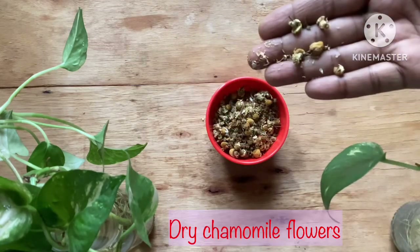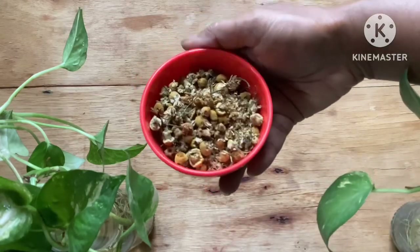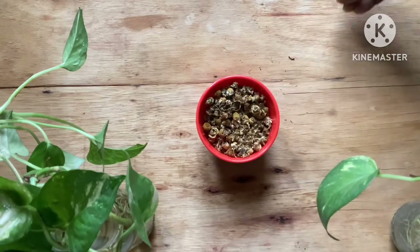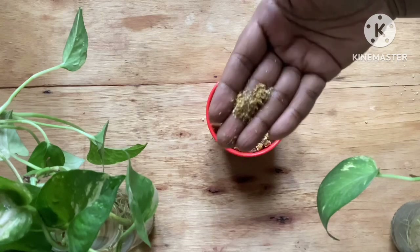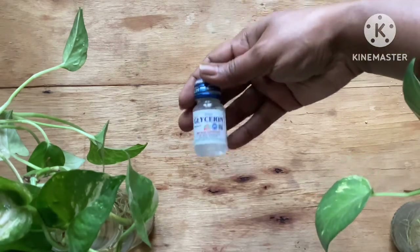To make this facial mist I am using dried flowers of chamomile. You can also use fresh flowers if you can find them, but since we live in a tropical area, fresh chamomile flowers are very hard to find, so I am using dried chamomile flowers — I got them online and will leave the link in the description. You can substitute with rose petals, lavender flowers, or hibiscus flowers, but I recommend chamomile because it has a very cooling effect on skin. The tea made from chamomile flowers is also soothing to your body and mind.